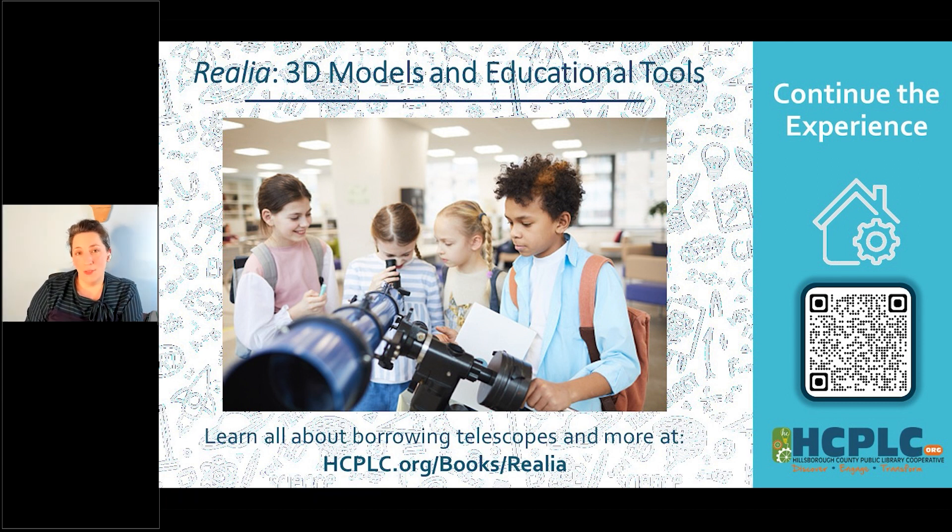It's not just telescopes — there's microscopes, scientific models. Maybe you're in a biology class learning about plant cells; they have a whole big 3D model of a plant cell that you can take home, take apart, put together, and learn the different parts of. There are also games and activities you can check out that way. Go to hcplc.org/books/realia or scan the QR code on screen. That'll take you to the page that tells you all about how it works, which libraries have it, and how you can check it out.